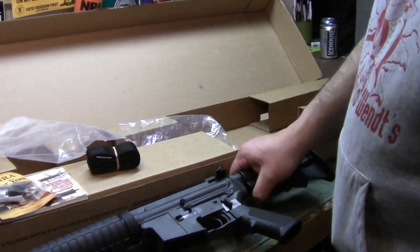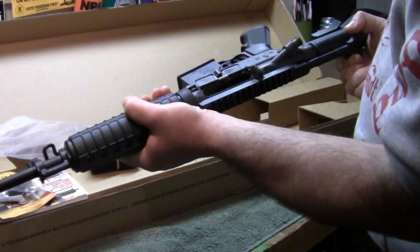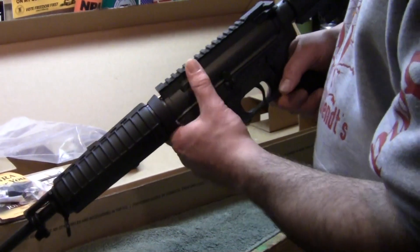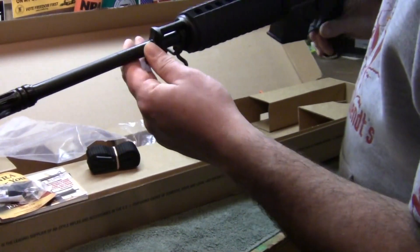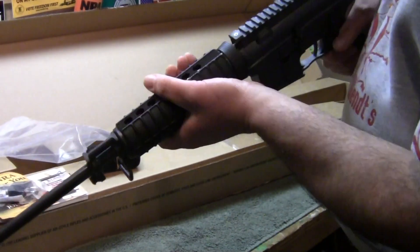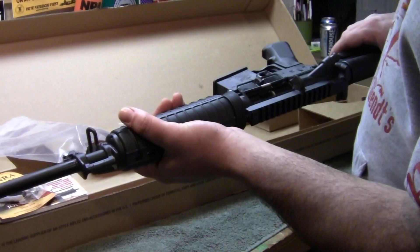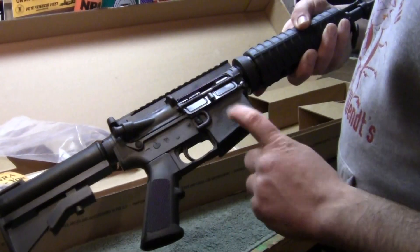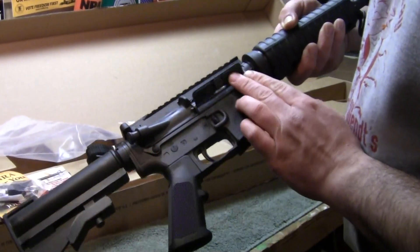I picked up this gun today at Mills Fleet Farm for 781 bucks out the door after taxes. I wasn't really expecting to buy one today, but I've never owned a carbon rifle and the way the market is, I thought — price is right, why not? It has very subtle differences from any AR I own. The barrel is pretty thin, and it's B-spaced MP-stamped. All my other guns have ER Shaw barrels, but this is chrome-lined — not chrome-moly — completely chrome-lined bore and chamber. Carbon fiber is four times stronger than aluminum, apparently way stronger, just like a Glock pistol would be.